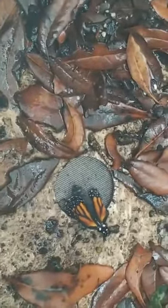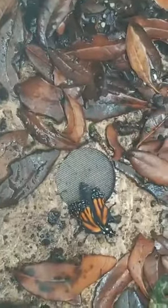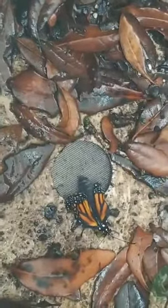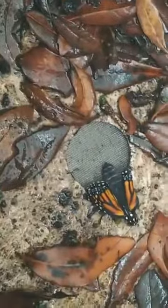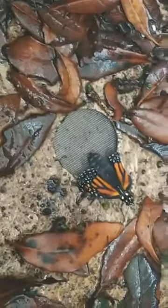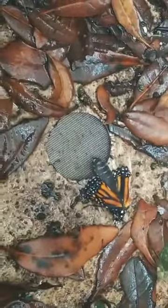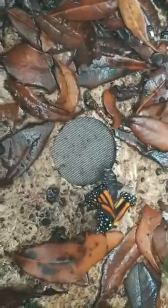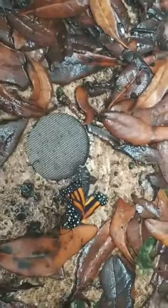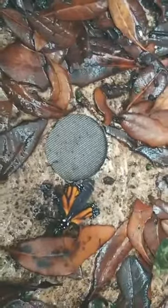So I'm going to have to let him figure it out. As long as he has no obstruction, he can get those wings moving, get them pumping, and get them spread out and ready for flight. I think he'll be okay. I'm going to let him find something to hook onto, to grab onto, where he can let his wings unfold and expand. I will definitely keep an eye on this guy.